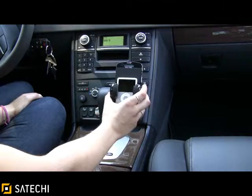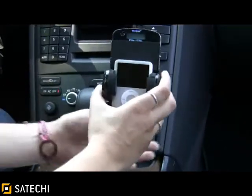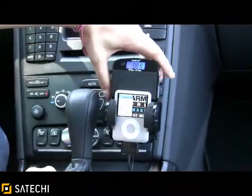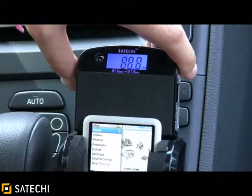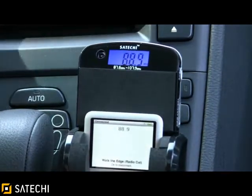As you can see, I've changed the iPod to the iPod Nano so you can see the various sizes that the device holds. Just plug it into your cigarette lighter to power up the device, press the power button on the side, and change the frequency to match the frequency on your radio — I'm using 88.9. Then press play on the device.